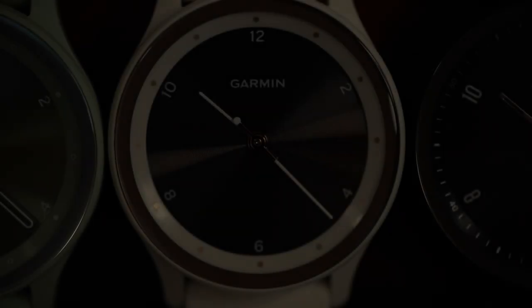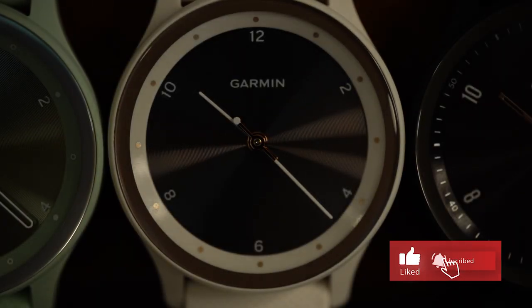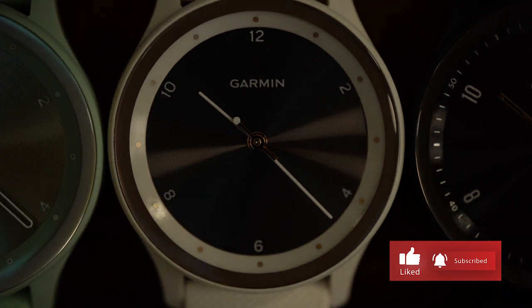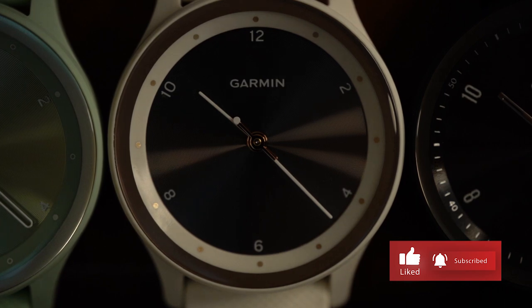As our story comes to a close, you may be asking how I know so much about the Viva Move Sport. Well, it's because I'm wearing one. Thanks for joining me to learn about the new Viva Move Sport hybrid smartwatches. I'm Natalie with Garmin, hoping that no matter how you keep track of your busy day, we've helped you beat yesterday.